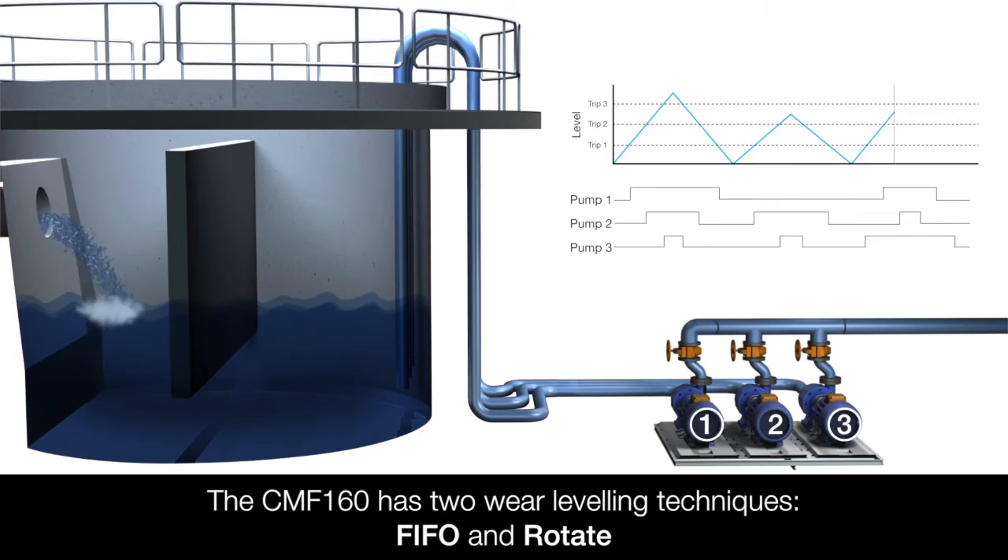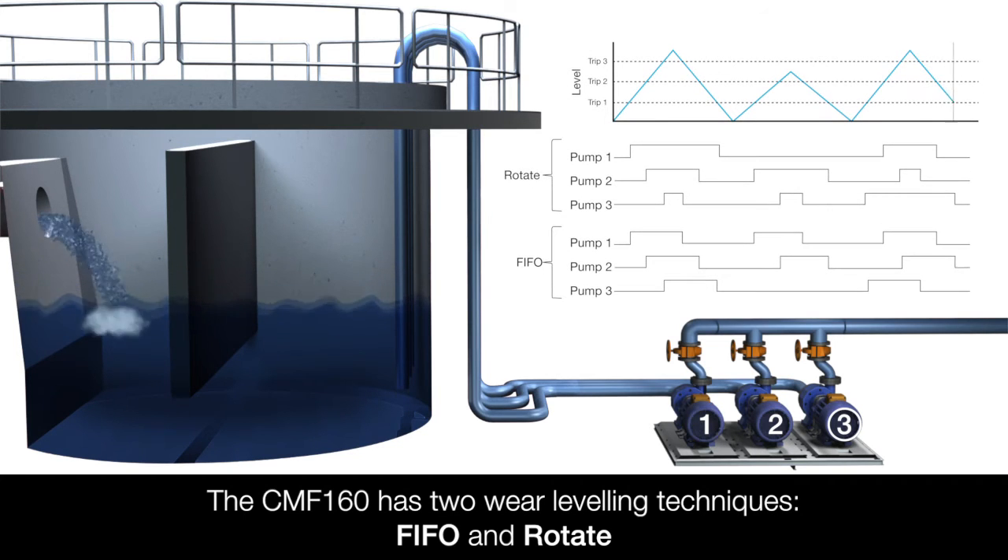The CMF 160 has two wear levelling techniques: first in first out and rotate.